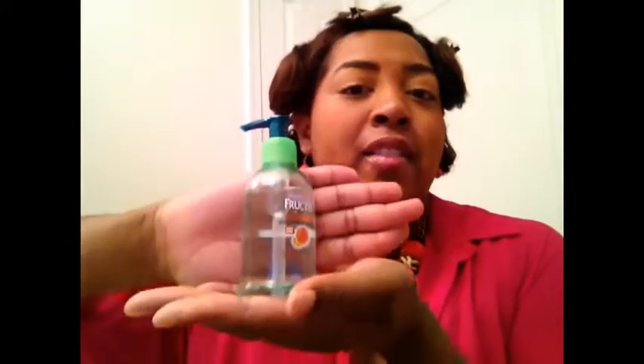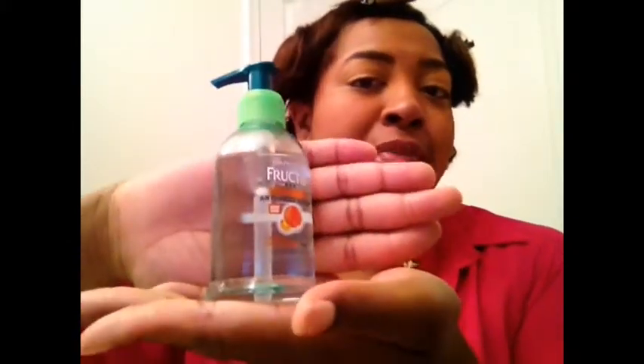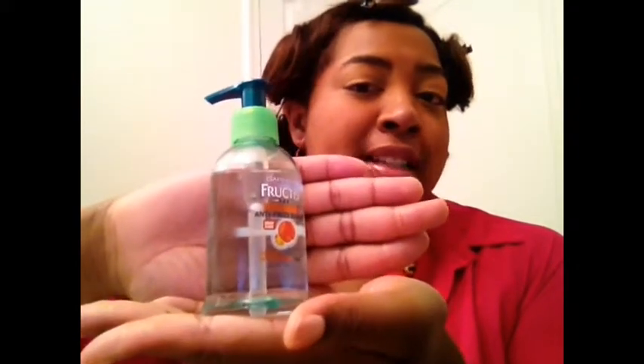I added the Hicks Edge Control — I want to put that on my edges when I'm done. And also this Garnier Fructis Sleek and Shine, which is to protect against humidity. It's really humid here, so I've been using that.